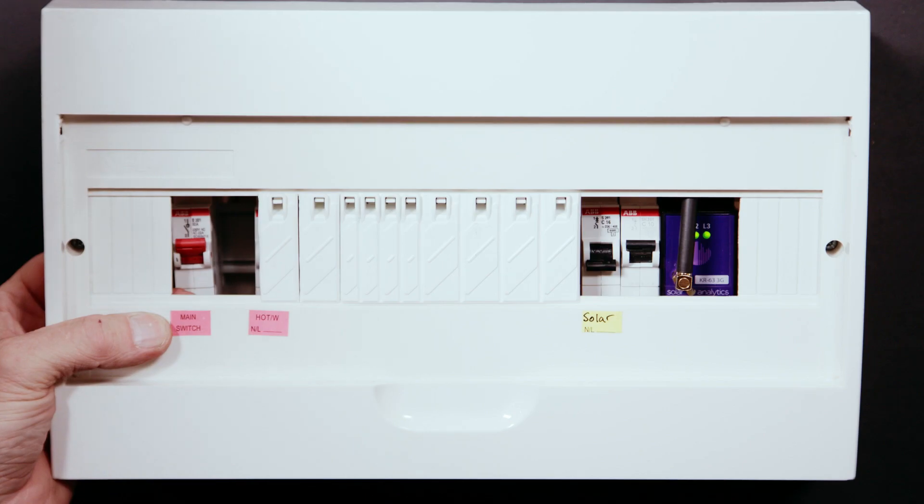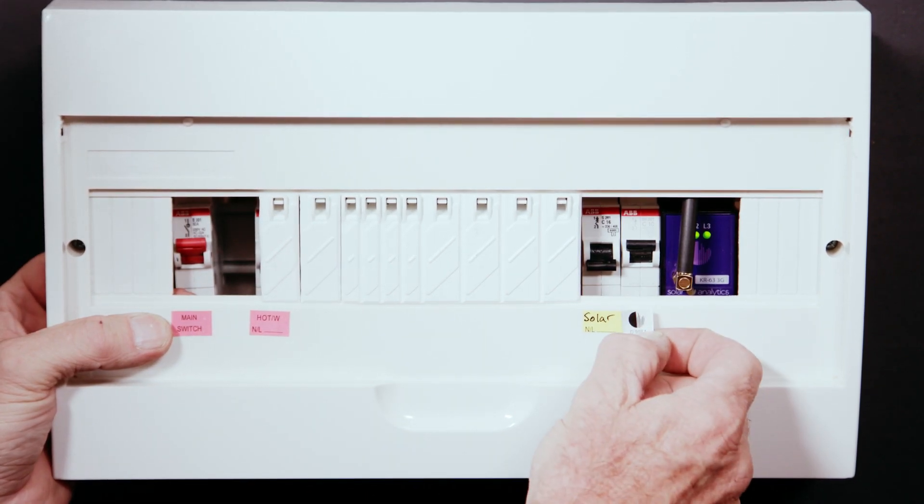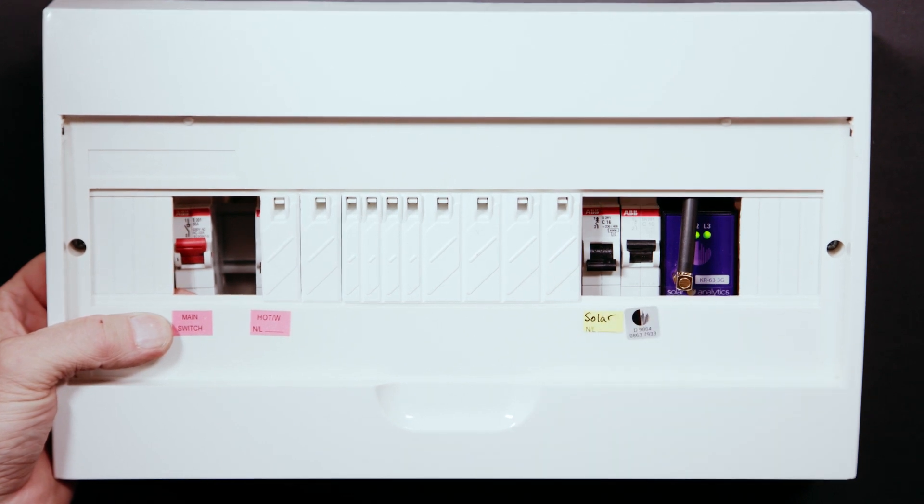Step 12. While you're waiting, apply the second of the serial number stickers provided to the adjacent circuit breaker powering the device and record the serial number on the circuit record sheet for easy reference. Make sure you record the details of each CT on the record sheet for easy dashboard commissioning and troubleshooting.